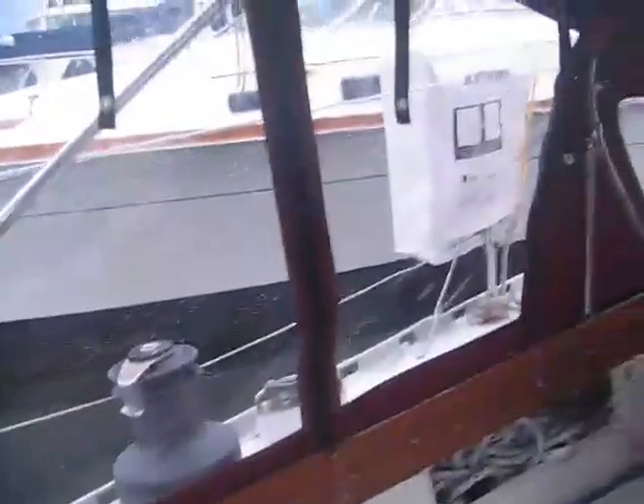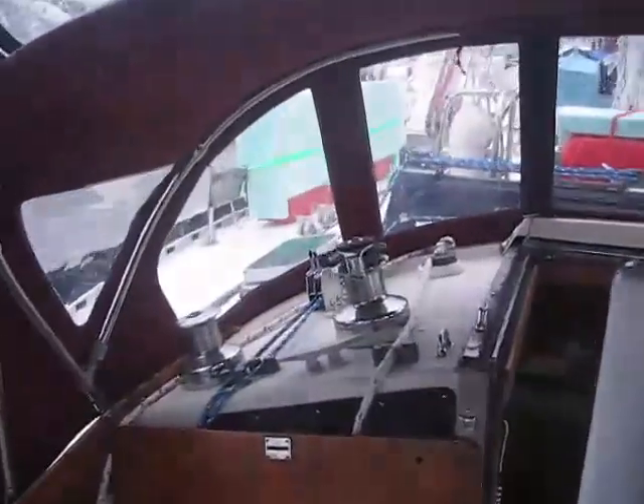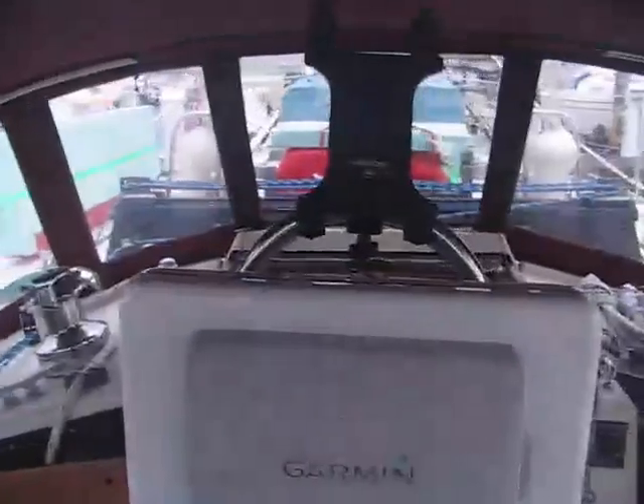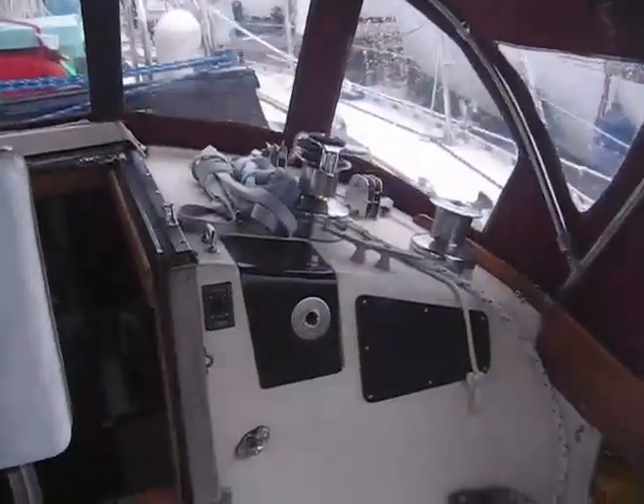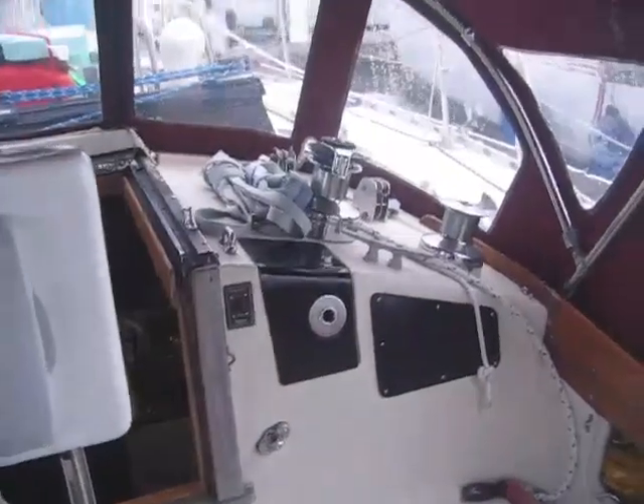Inside the nice clean cockpit, all set up to go. We have a nice enclosure that keeps the weather out and the heat in — very nice to have. There are two inches on the cabin top to port and starboard. That thing right there is for the centerboard, because we have no keel — we have a centerboard, and the boat only drafts four feet three inches when we're traveling.